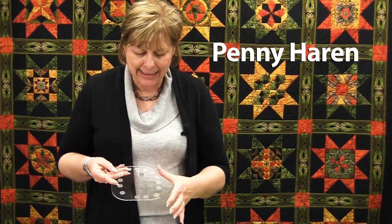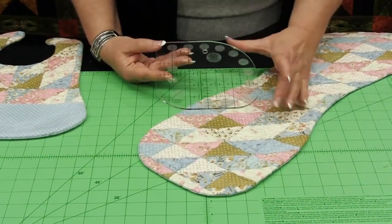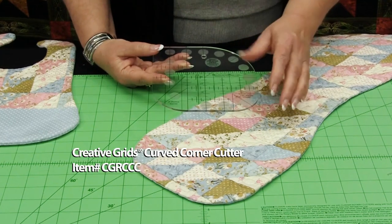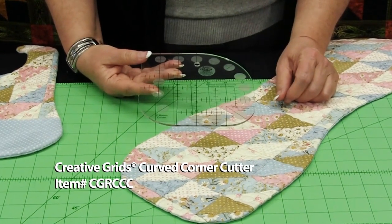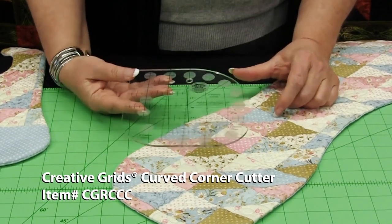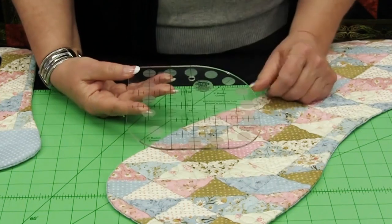The curved corner cutter by Creative Grids is one of my favorite tools. On three sides it has the radius of a circle for a three inch, a one and a half, and a two inch round. The three radiuses on the corners of this ruler allow you to cut curves on your quilts and do very intricate looking borders very easily, without having to go to your cupboard and raid it for plates and saucers and cups to create that curve.